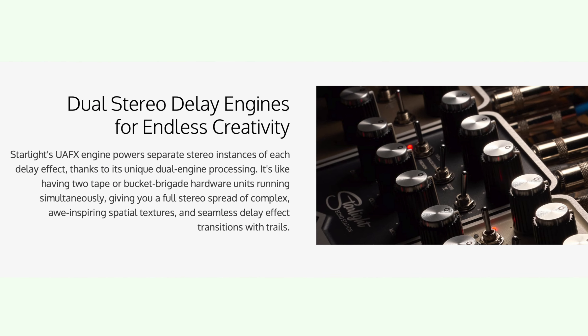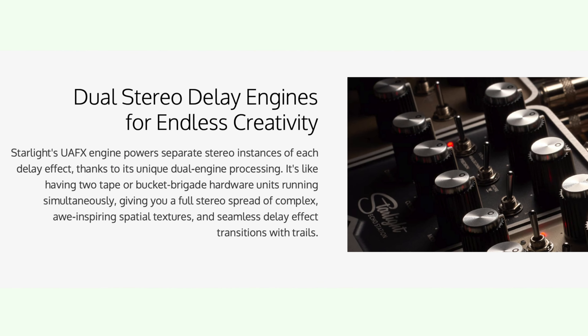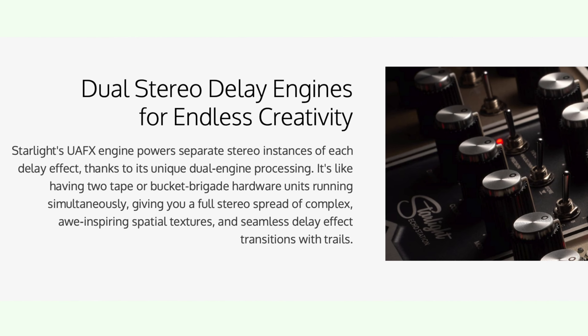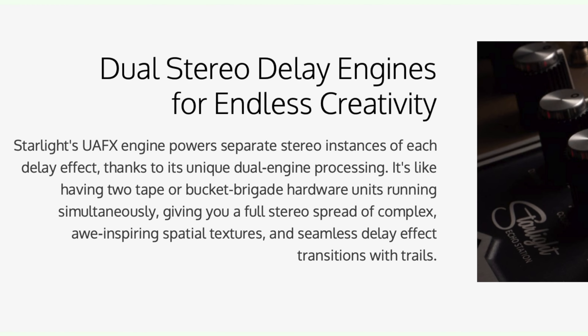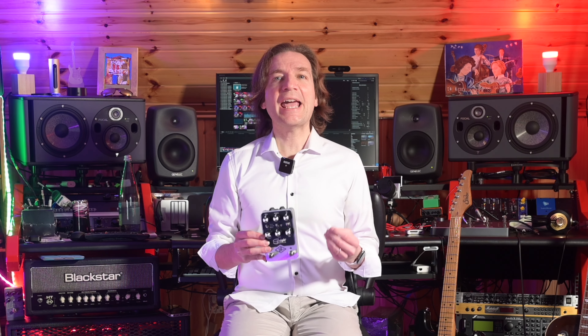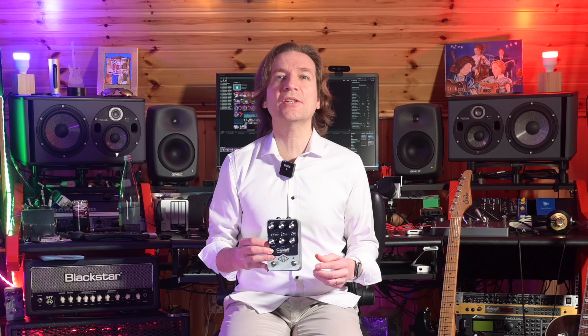The Starlight features an engine that powers separate stereo instances of each delay effect, so it's like having two tape or bucket brigade hardware units running simultaneously, giving a full stereo spread, spatial textures, and seamless delay effect transitions with trays.